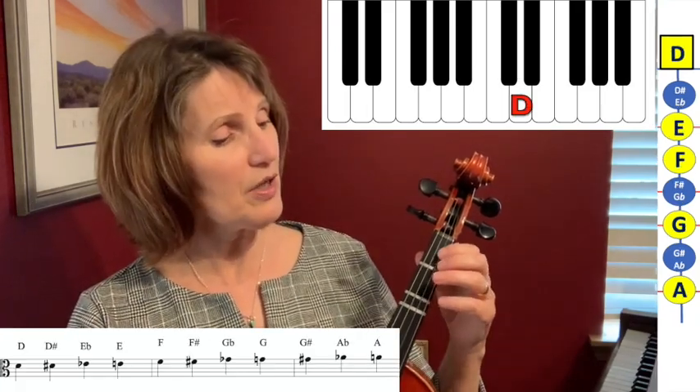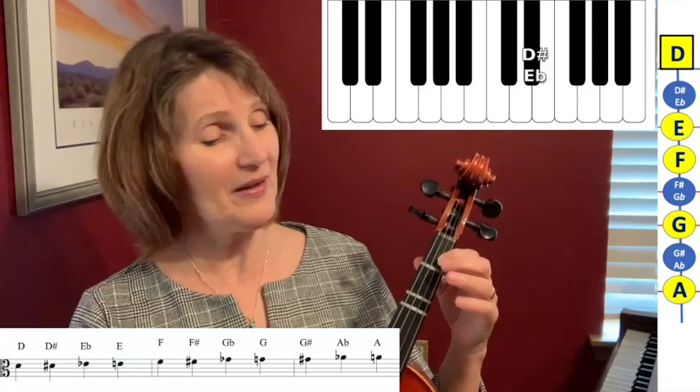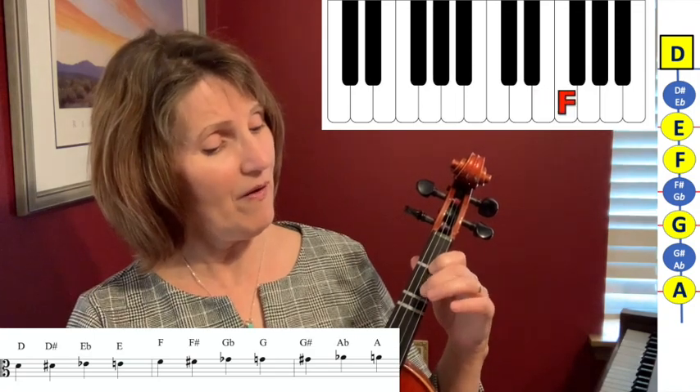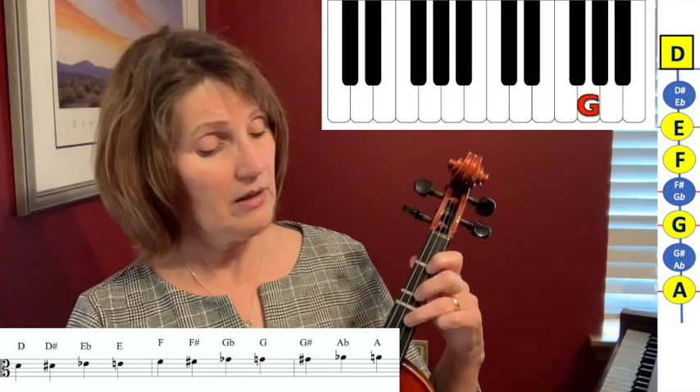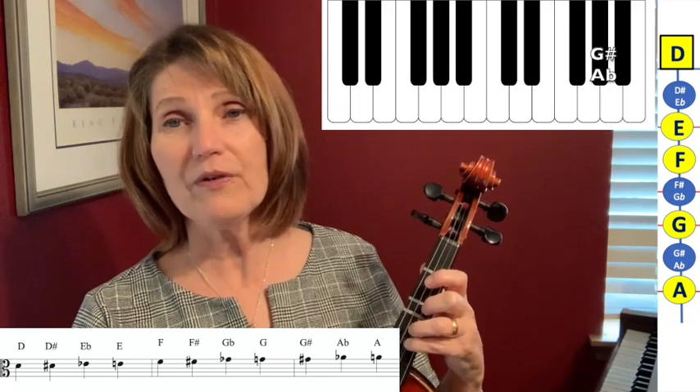Moving up to the next string, we have an E flat or D sharp, E, F, F sharp or G flat, G, G sharp or A flat, and fourth finger A, which matches the open A.